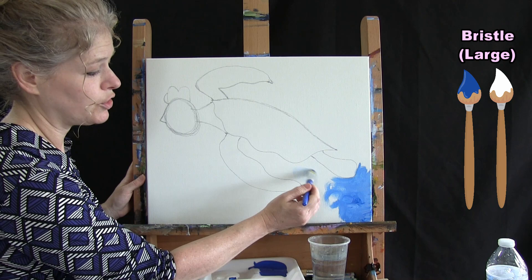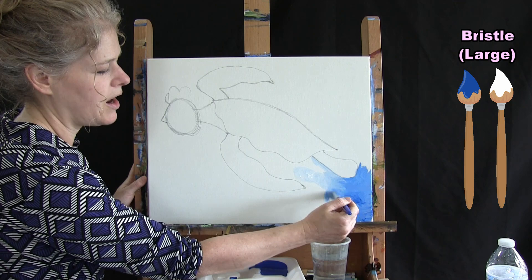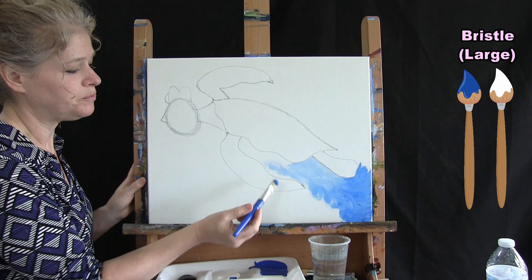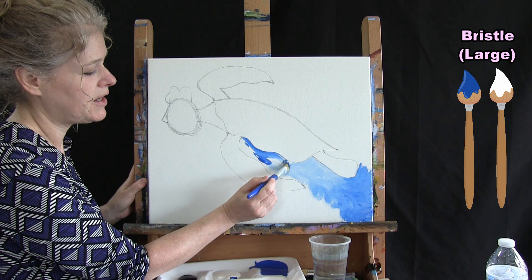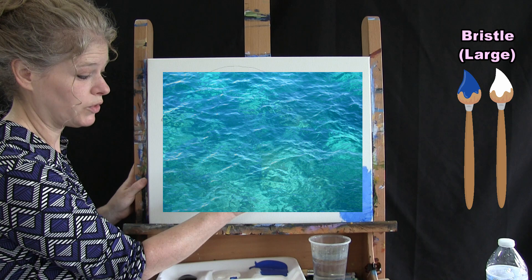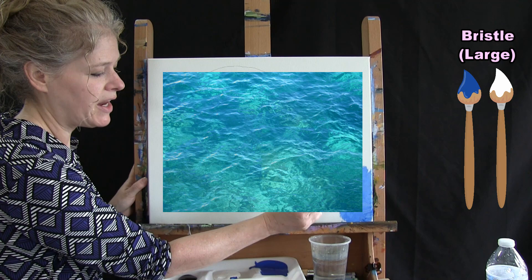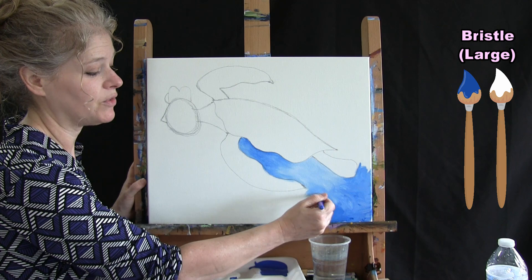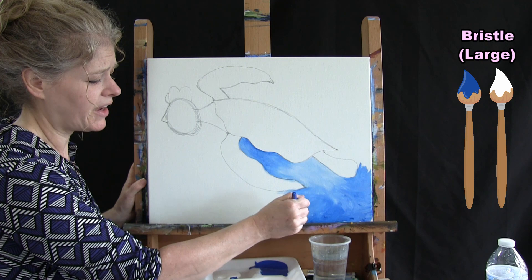Once I start with blue and white on my brush, every time I go to reload I alternate the color I pick up — one time I'll pick up blue, the next time white. What's going to happen is I'll get various shades of blue throughout my water, so it looks a little more like realistic water as opposed to one solid color. It's okay if you bump into your pencil outline a little bit.